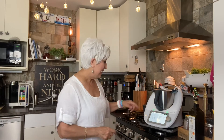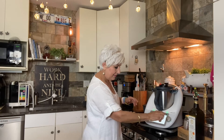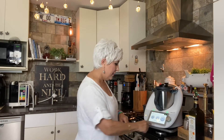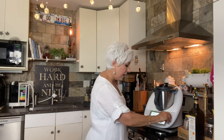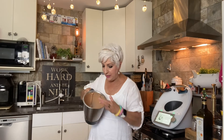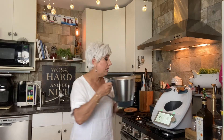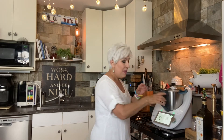Insert the measuring cup, hit next — 30 seconds at speed number five. Look at that: it's a very creamy tomato and bread mix. Oh my god, already so good — but not quite done.